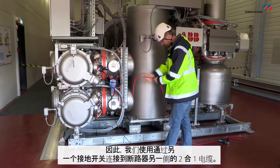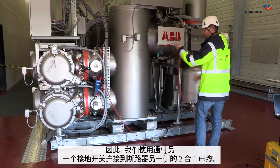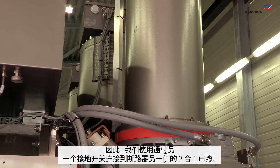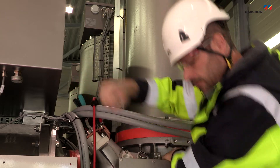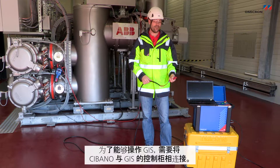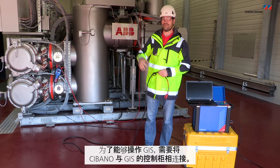We're actually using two red ones because we are injecting two hundred amps. So we have the two-in-one cable here which is connected on the other side of the circuit breaker on the second ground switch. In order to operate the GIS you have to connect the Sibano with the control cabinet of the GIS.